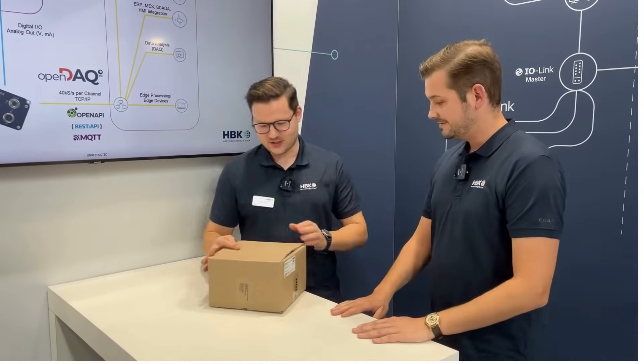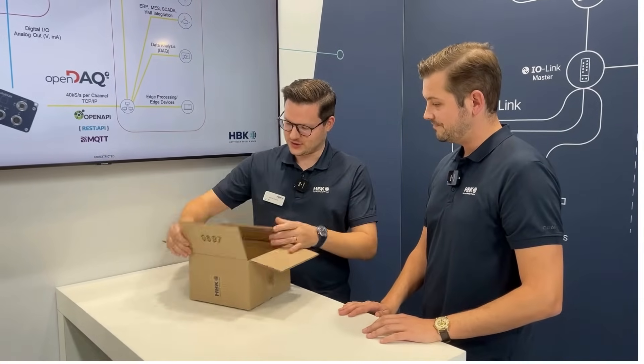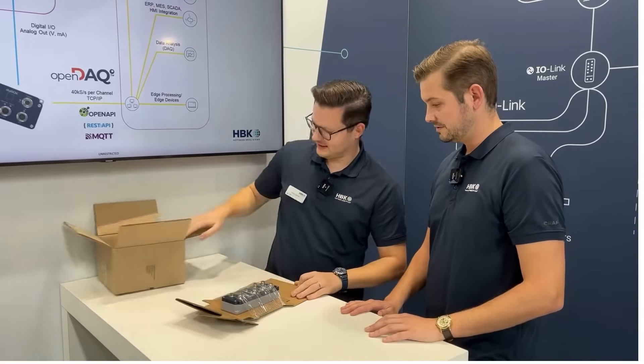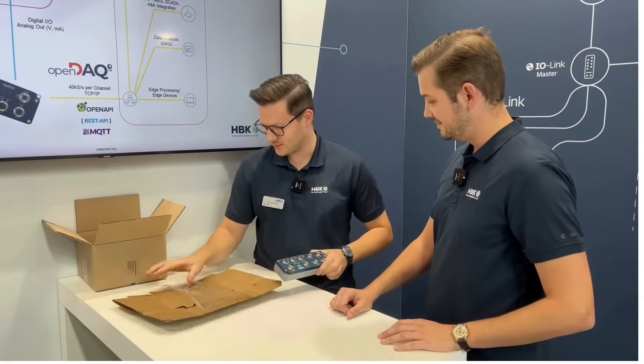Yes, so in this package is our brand new amplifier platform called the Digibox, and we'll just get it out of the box. This is how customers receive it — this is the packaging that customers receive it in.